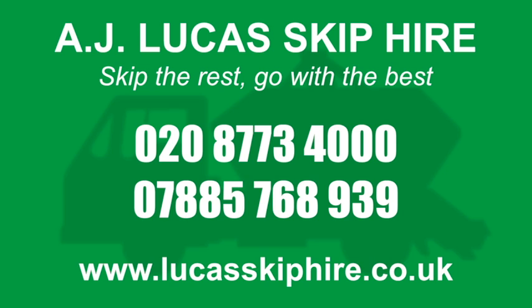To find out more about skip bags or any other waste removal service, call AJ Lucas Skip Hire today.